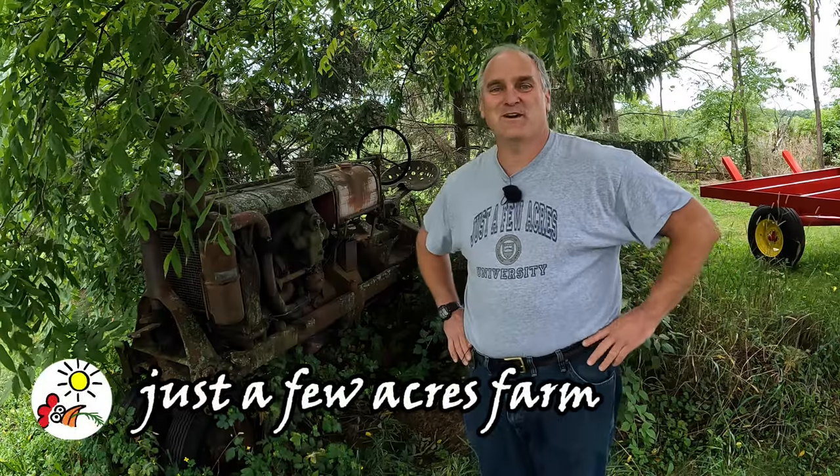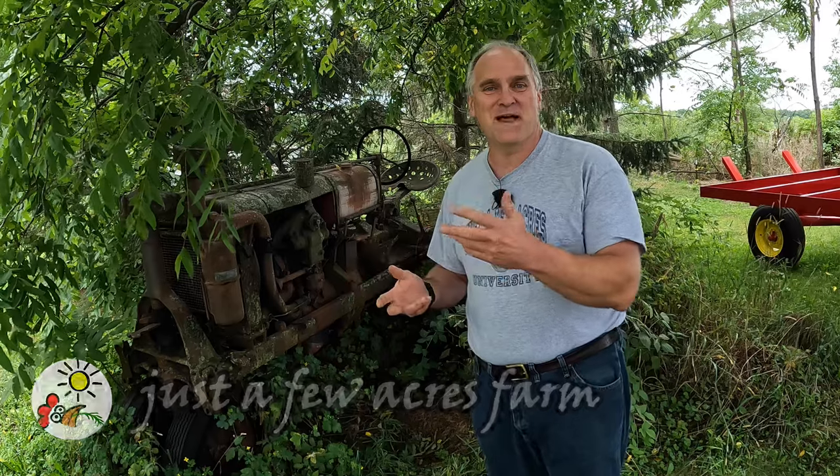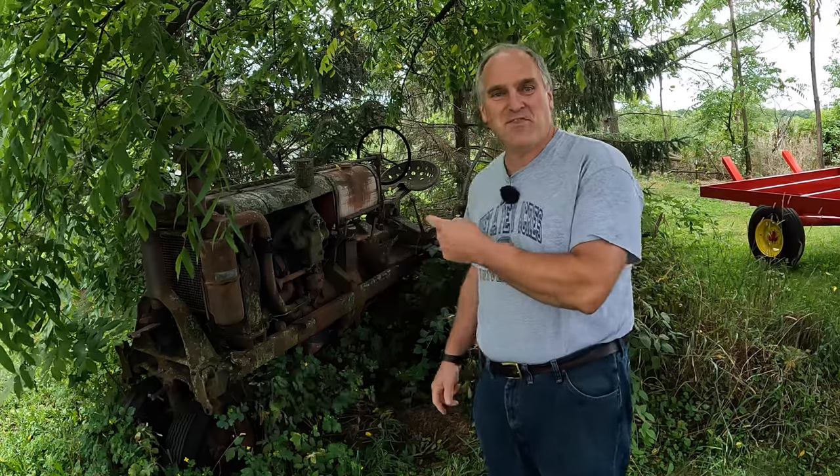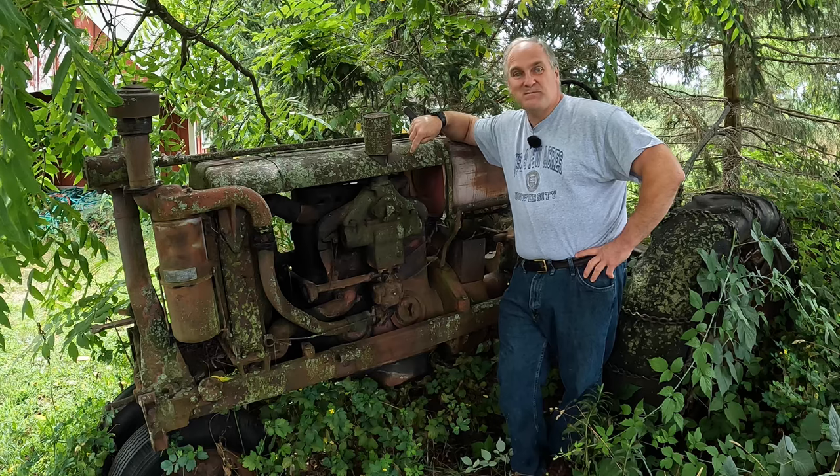Hi, I'm Pete and welcome to Just a Few Acres Farm. Quite often I'll be making a video and talking in front of this or that and people will ask, well, what's that thing behind you? What's that tractor in the weeds? I've got them all over the place here. Most of them are parts tractors. So I thought I'd take a video and tell you the story of these tractors because just as much as the piece of equipment itself, it's the story of it that interests me, the history.